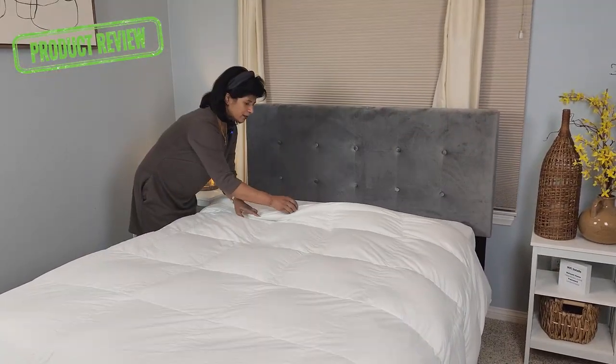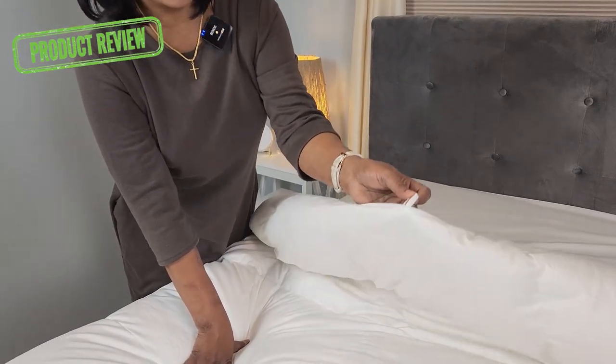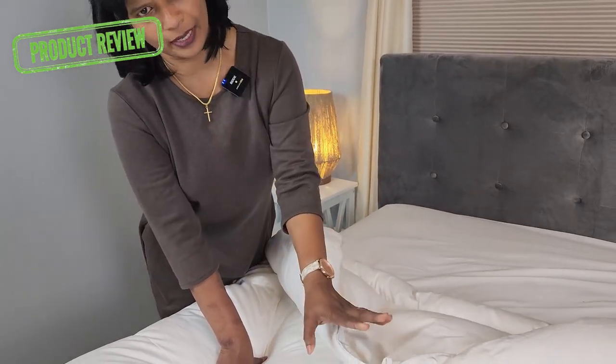There's one more thing I want to mention — as you can see, this comforter has side loops so that you can easily add a duvet cover.